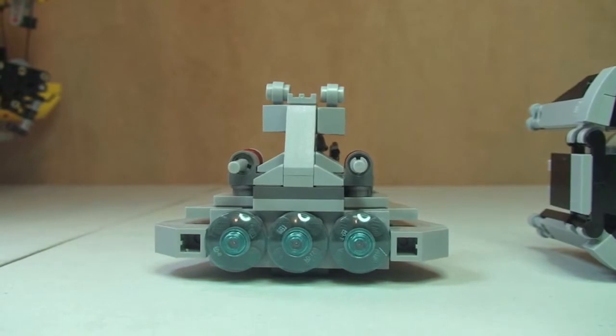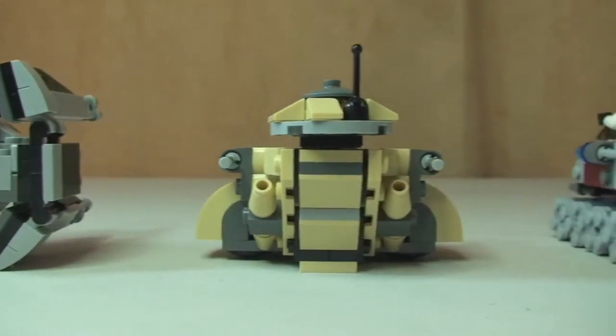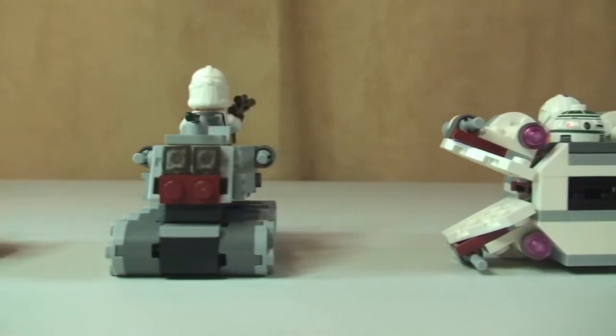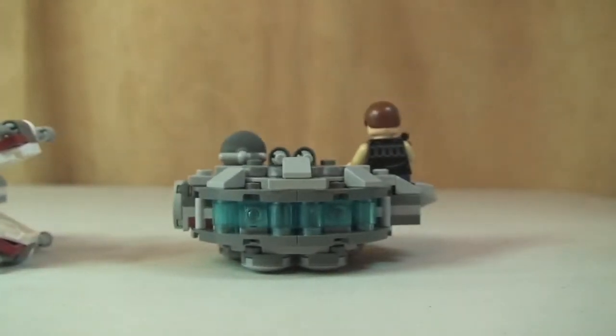And the rear shot of the craft. So again, we have the Star Destroyer, TIE Interceptor, AAT, the Clone Turbo Tank, the X-Wing Fighter, and then finally our Millennium Falcon.